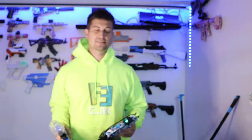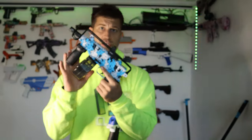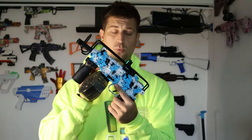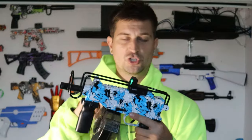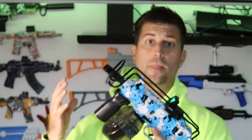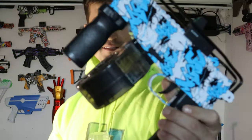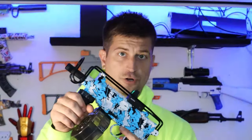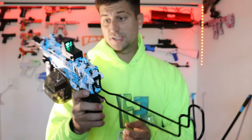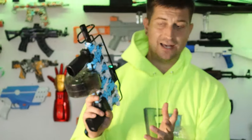These Fervent Toys gel blasters are pretty cool. For the submachine gun, I like the drum magazine and how it feeds the orbeez into the blaster consistently without missing shots. These are on the more affordable side but also on the weaker side. One thing I didn't like is the foregrip is really close to the magazine, making it weird to hold, especially for an adult. I do like the green dot sight — it's really cool. Overall, I'm giving this gel blaster a 6 out of 10.